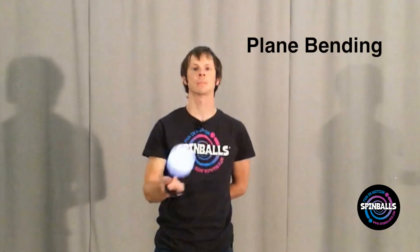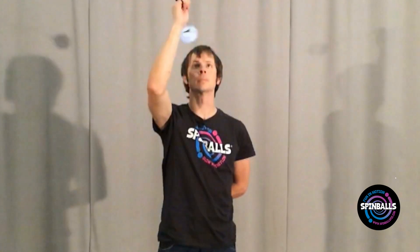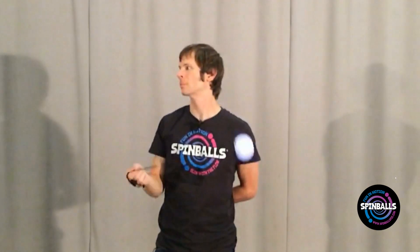The second are plane bending moves. These involve moving the poi back and forth between two planes. Usually these planes are parallel, but can sometimes also be at an angle to each other. While distinct, these two types of movements are also frequently combined together. We're going to try practicing both.